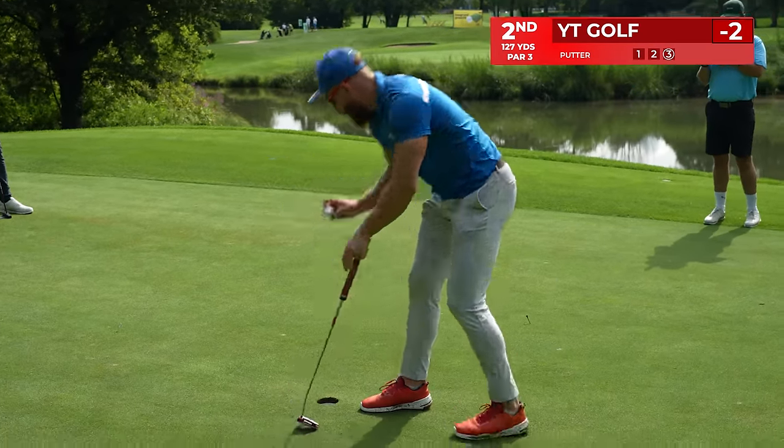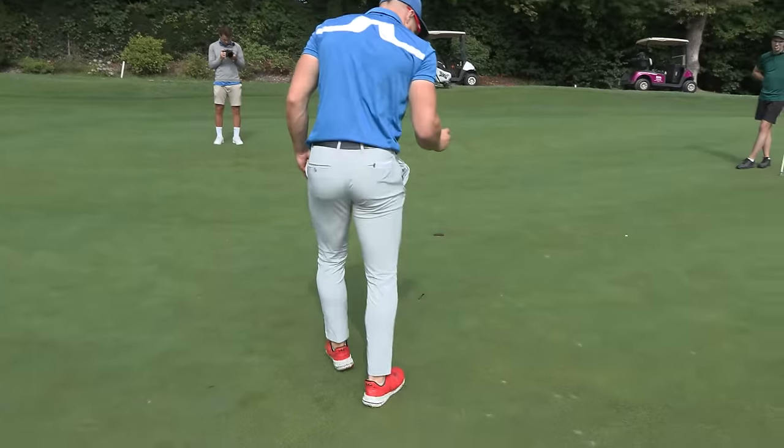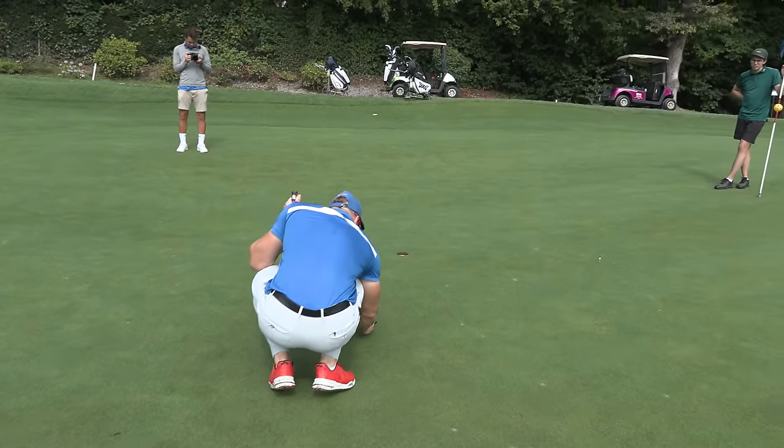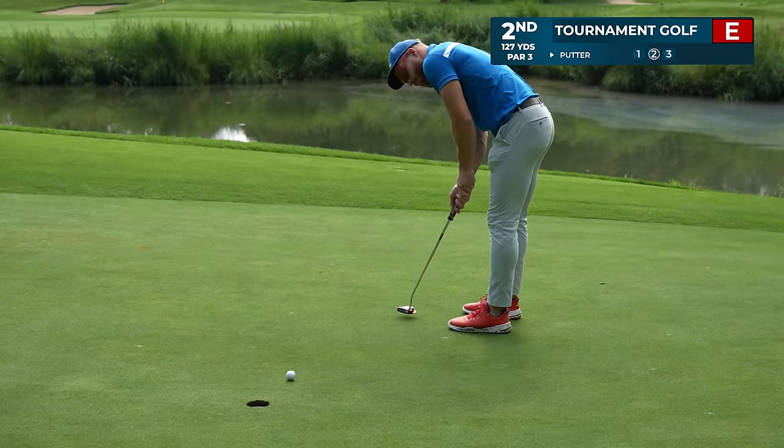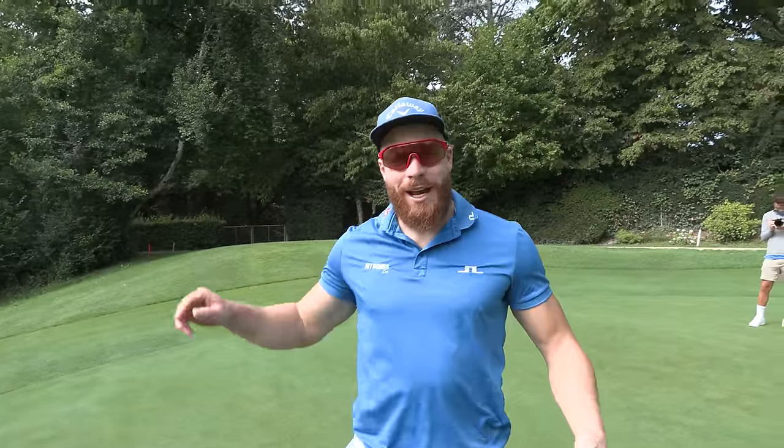That is a YouTube golf par. Now hopefully we can make a tournament golf birdie. Yep, that is in. So we got a one, two, and a three!